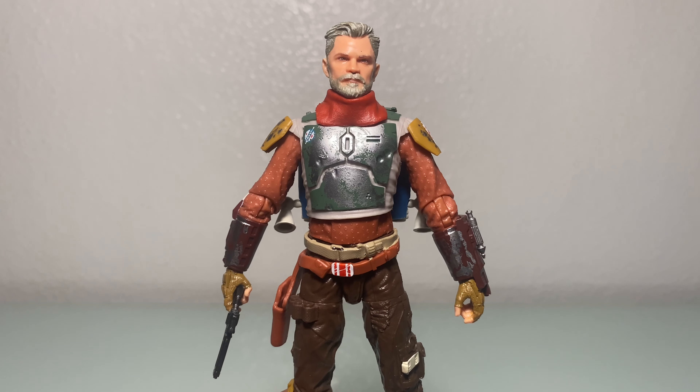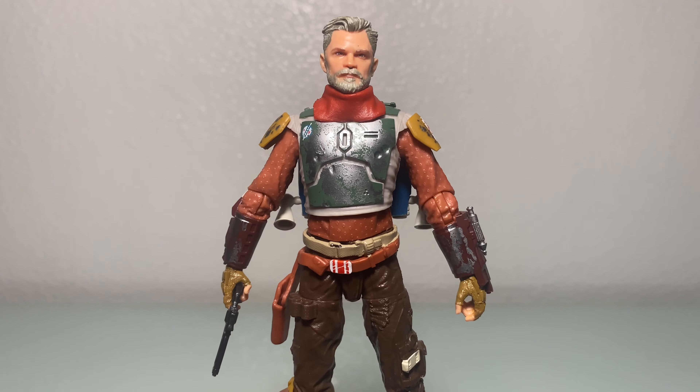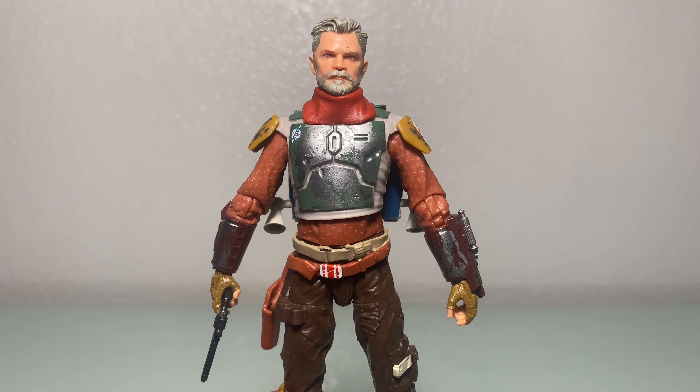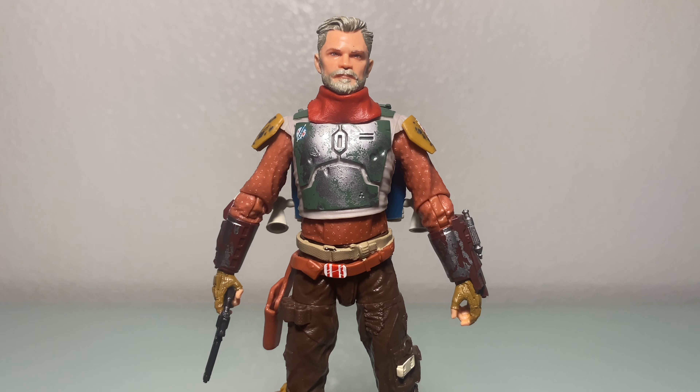Before we start the upper body articulation, I'm going to tell you that butterfly joints would have hurt the overall look of the chest piece on this. If you're cool with that, we can move forward — if not, let me know in the comments below.